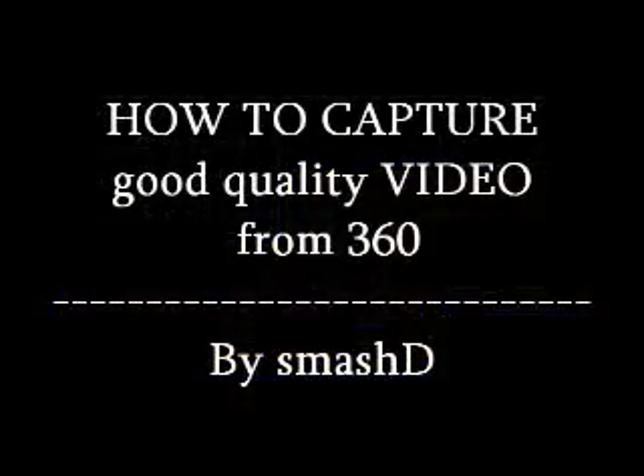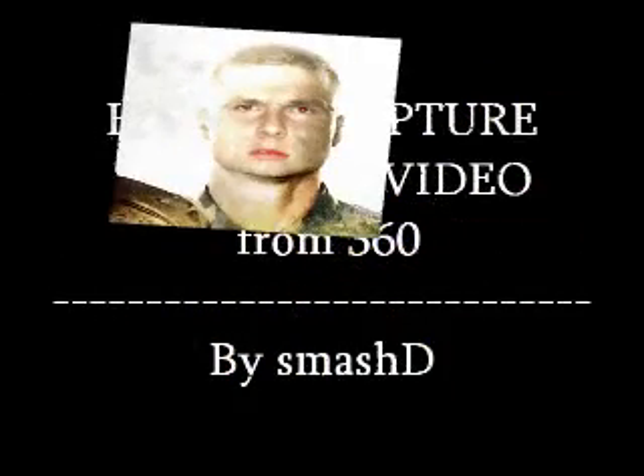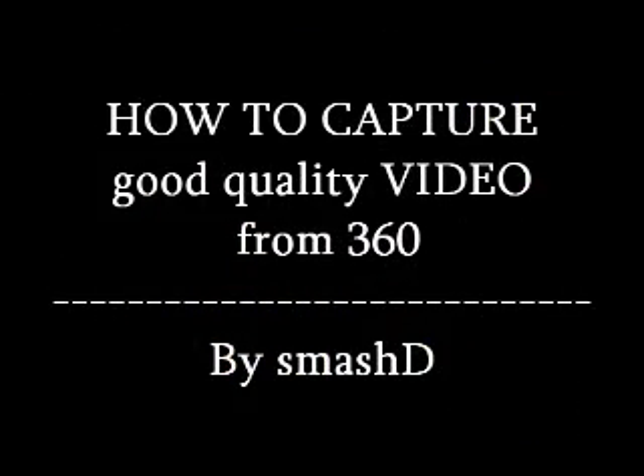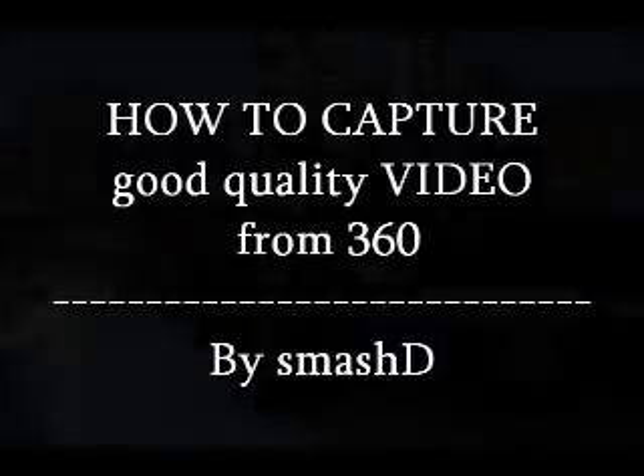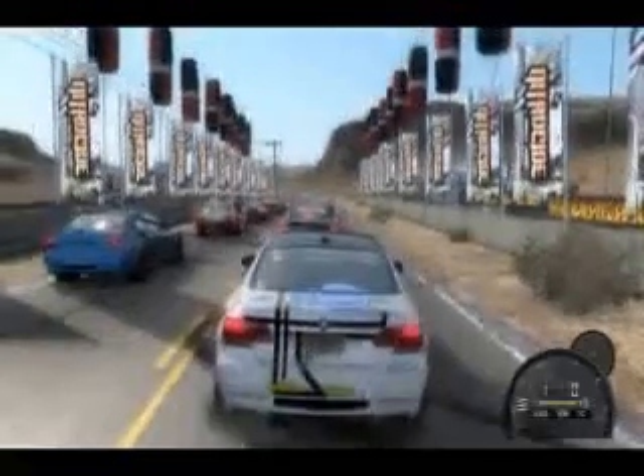How to capture good quality video from your Xbox 360, by Smash D. Hi tubers, this is Smash D broadcasting from Canada. Today we're gonna see something very interesting. I'm gonna show you guys, if you don't know, how to capture a very good quality video from your Xbox 360.